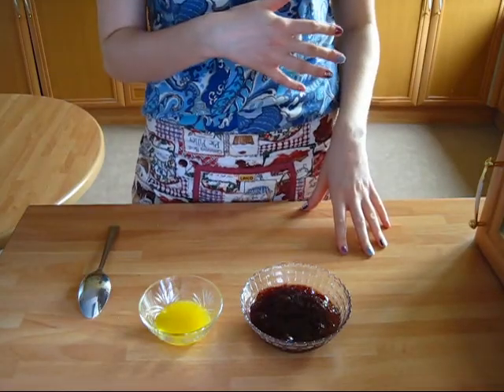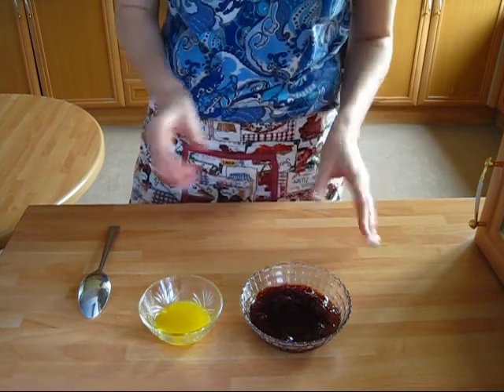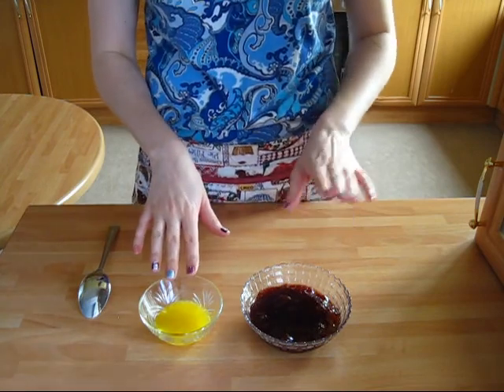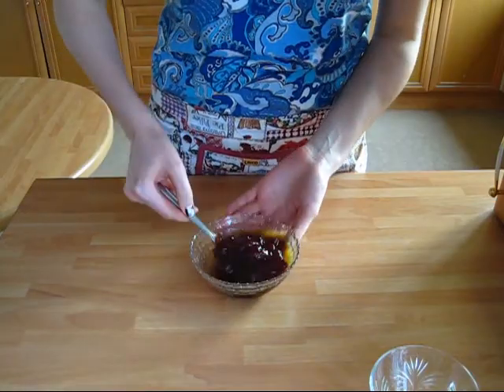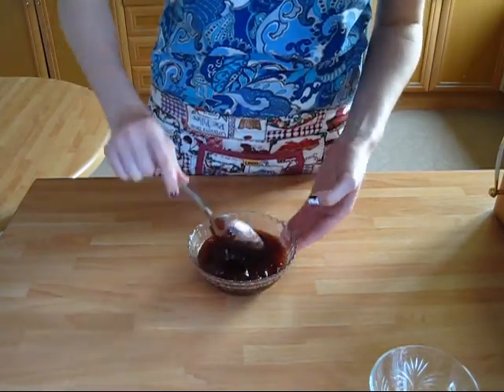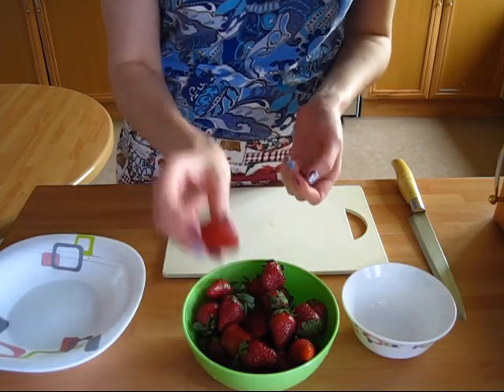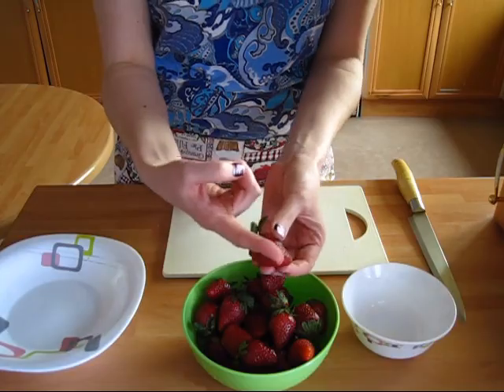While my cake is baking — which you can clearly hear in the background — I'm gonna do the rest of the prep. First I'm gonna mix the orange juice with the strawberry jam. And another thing I can do is prepare the strawberries — I'm gonna trim the leaves and then cut them in half lengthwise.